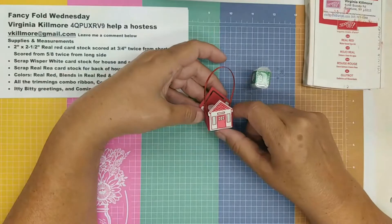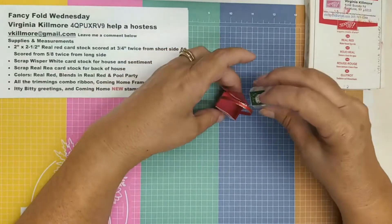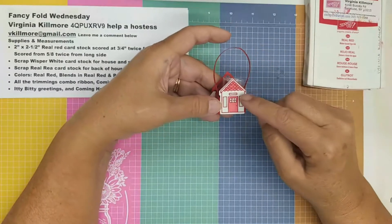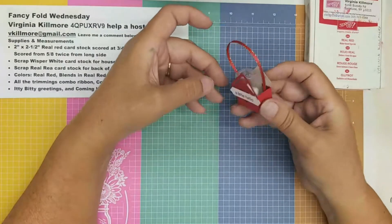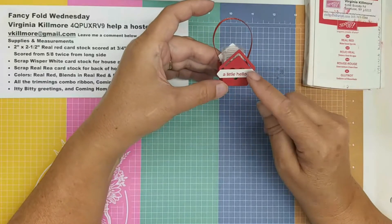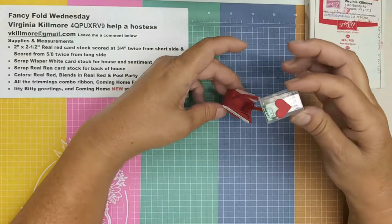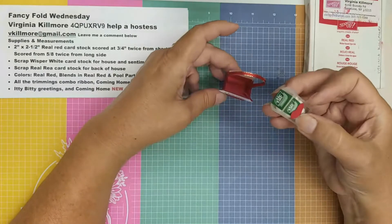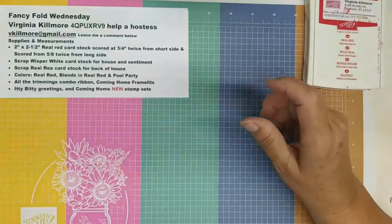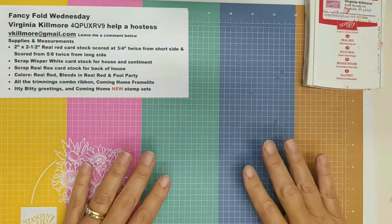It looks like a little purse — you can put your little Tic Tacs in it. One side has the little stamped-out house that's colored in, the other side has the little heart that I'm going to cut out and a little 'hello,' and then you can glue that little heart right on your Tic Tac. Let's get started — this won't take long, it's a super fast little project.